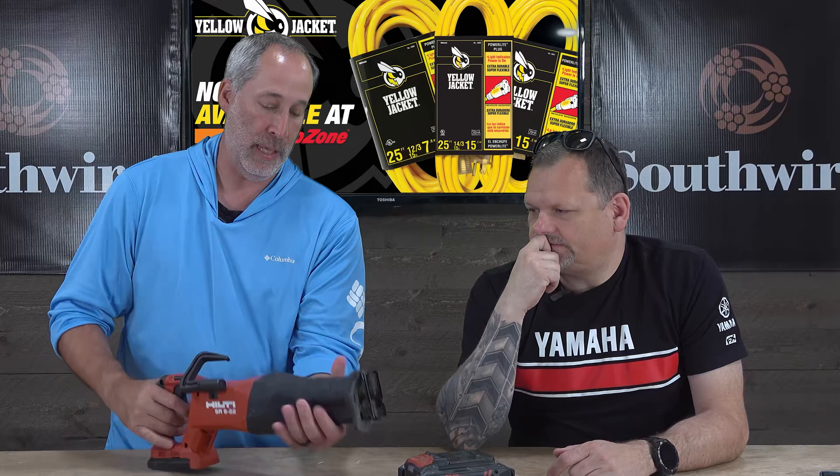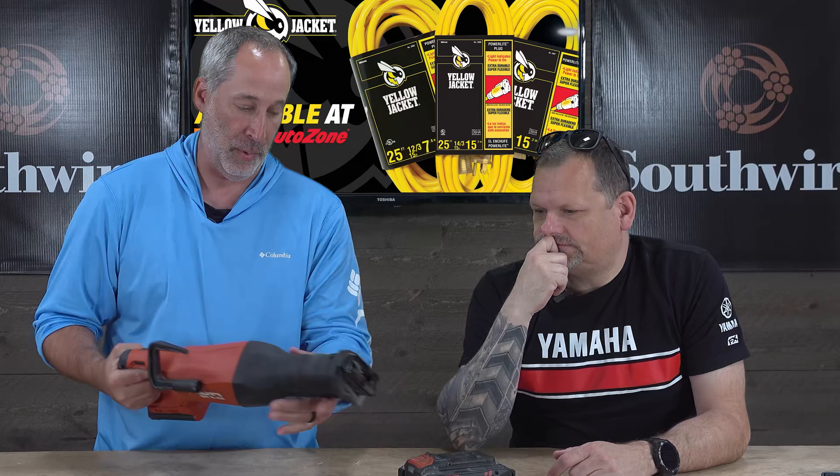I like the overmold of it. I like the size of it. And it feels comfortable. It's just a nice system overall.